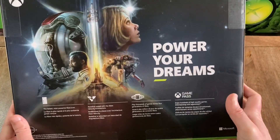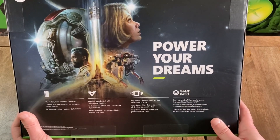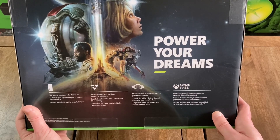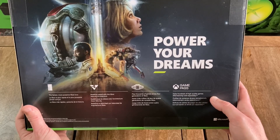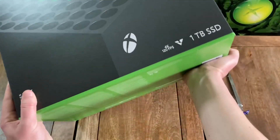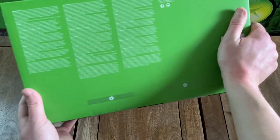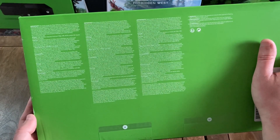And then looking at the back, you have an image for Starfield. And then it says 'Power Your Dreams — the fastest, most powerful Xbox ever. Redefine speed with the Xbox velocity architecture. Play thousands of games across four generations of Xbox. Game Pass — enjoy hundreds of high-quality games, membership sold separately.' And then on the bottom, you do have the serial number, and it looks like you also have some miscellaneous information along with a warning.